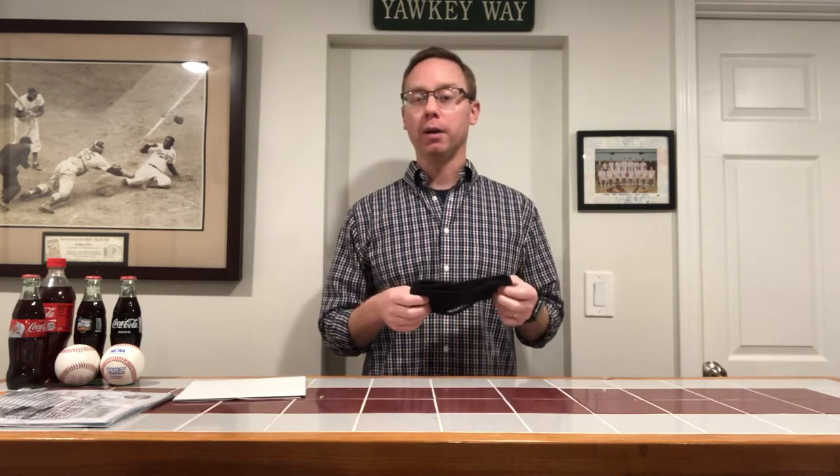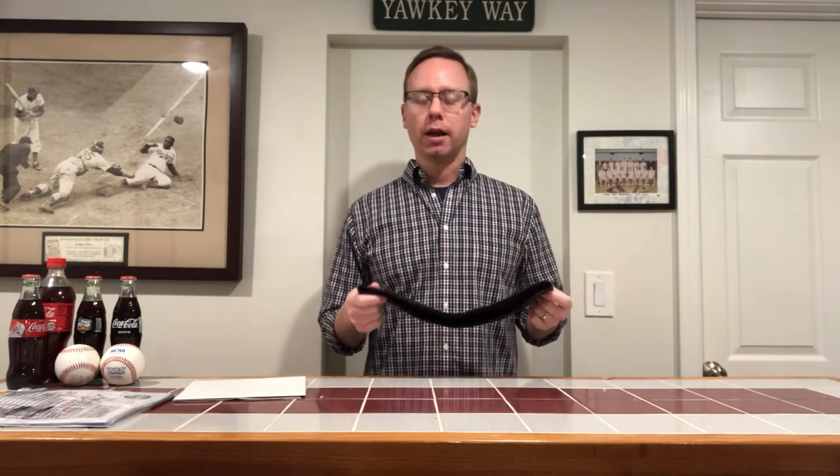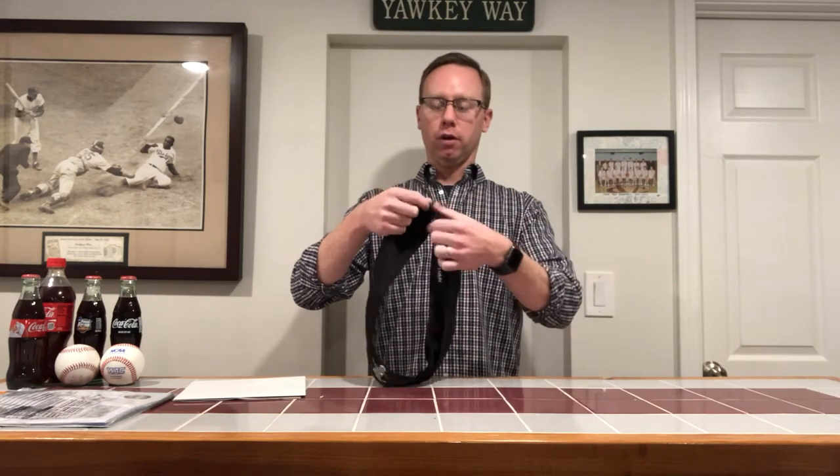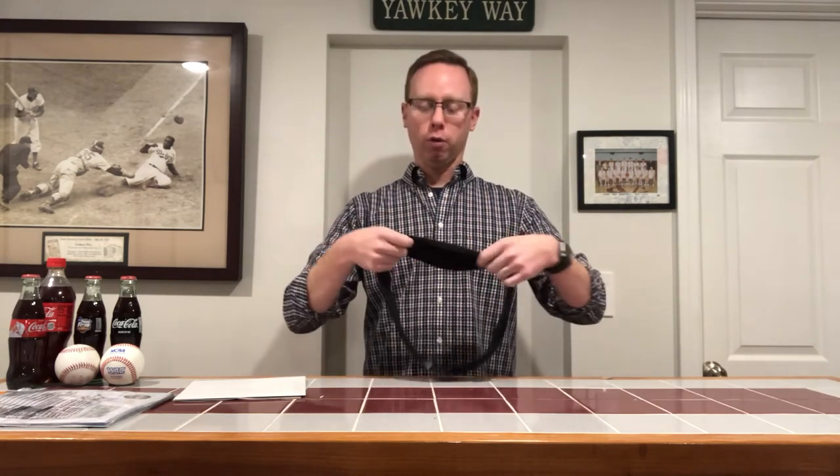I really enjoy this product. For me, the main use is to hold my iPhone while I'm running. For that, there's an interior pocket — there's a flap that comes up on the bottom and the top, you open it and put your phone in there.